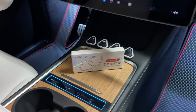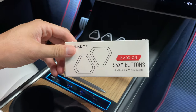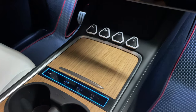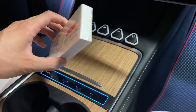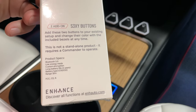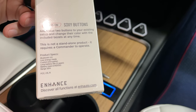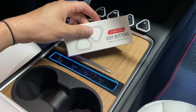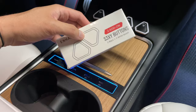Hey everyone, this is a follow-up to the sexy buttons - I got two more. You can actually purchase additional buttons; if you bought the two-button kit, you can order two more or four more depending on how many you need. You can program up to eight. These are add-on sexy buttons from Enhance Discovery, available at nhotel.com, or if you're in the US you can order from Abstract Ocean, where we also have a promo code.